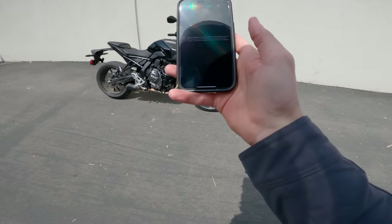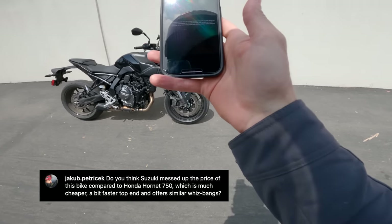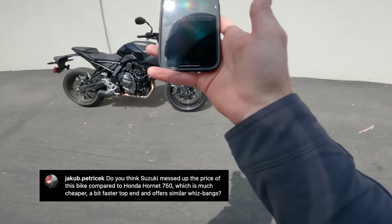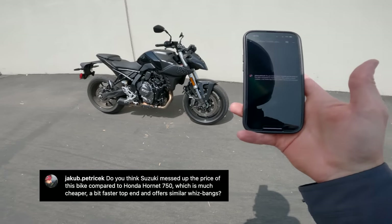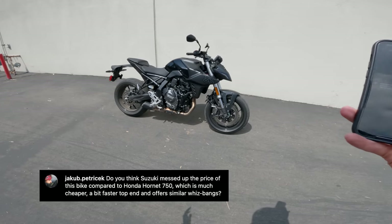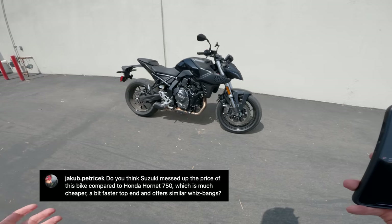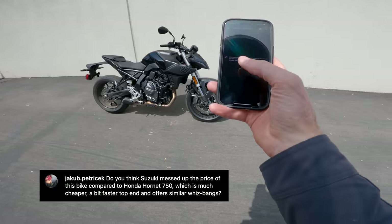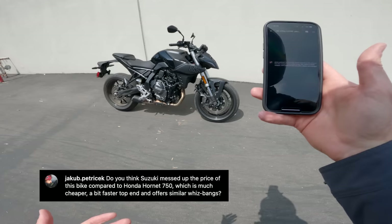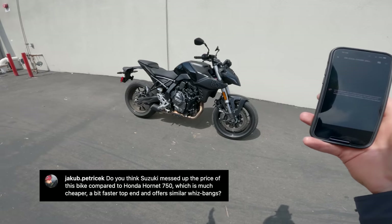Time for some Instagram questions. First one's from Jakob Petrasek, who asks: do you think Suzuki messed up the price of the bike compared to the Honda Hornet 750? The Hornet 750 is cheaper, a bit faster top-end, and offers similar features. However, as of the time of recording, the Hornet 750 has not been announced in the United States, so it's not really relevant in my market. I do think it's a fair point. Time will tell — if Honda sells a kajillion Hornets and Suzuki doesn't sell any of these, then yeah, obviously they did mess up the price.